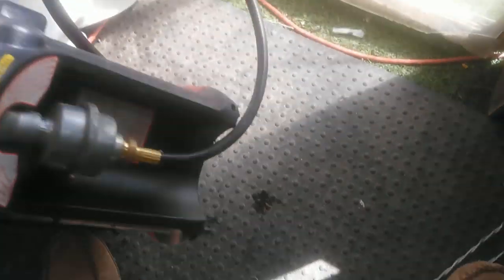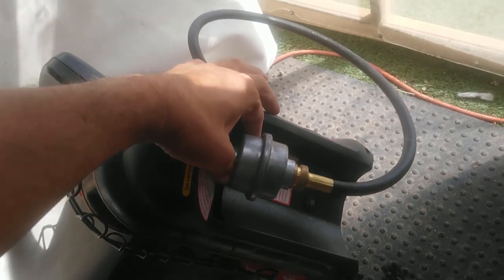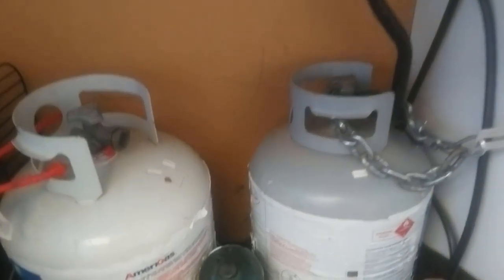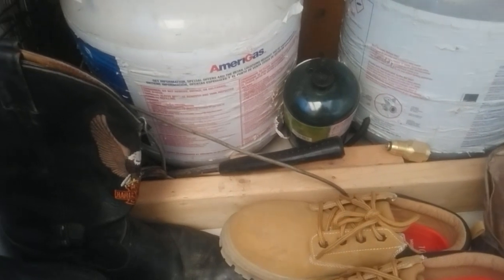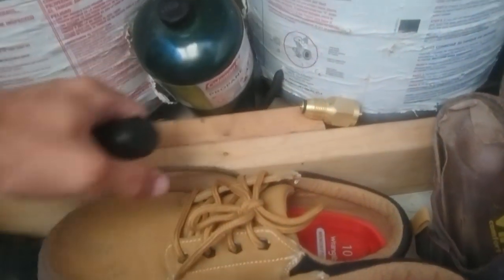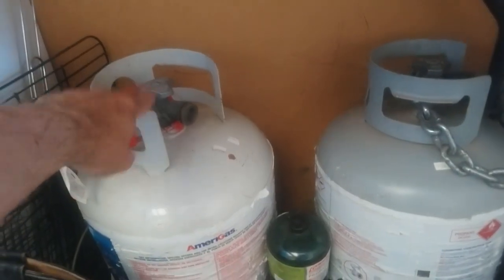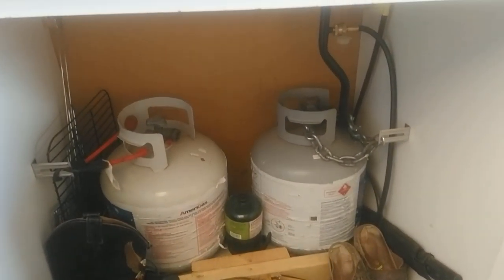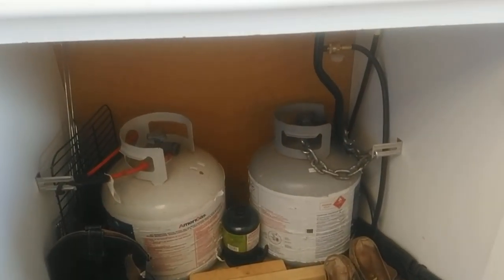And here you have it — final job pretty much complete. We've got the hose and the required filter on the Mr. Buddy and it just goes through the hole in the wall into my little cabinet, which is now my little propane closet — with room to store some other stuff because storage is important. I've got the tree hooked up and chained — it's not going anywhere, it's secure. I built a little two-by-four frame to hold the base in and I've got my spare tank of propane.